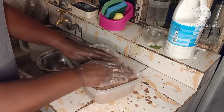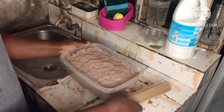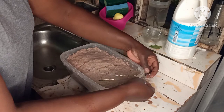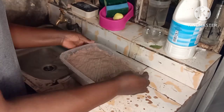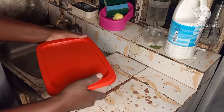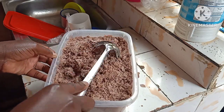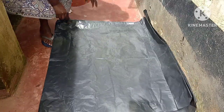Everything is ready and I'm going to cover this container with a cling film, then the lid, so that it ferments easily. As you've noticed, this is at night — that's why I'm speaking in a low voice. I don't want to wake up my kids and I don't want to disturb the neighbors.